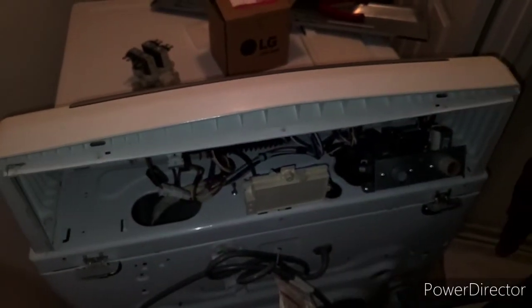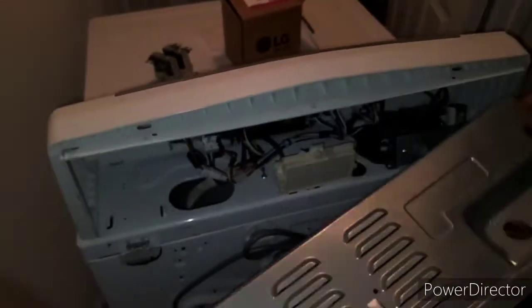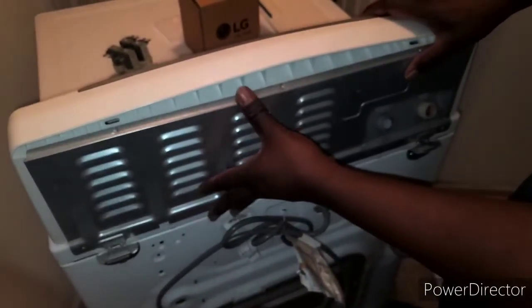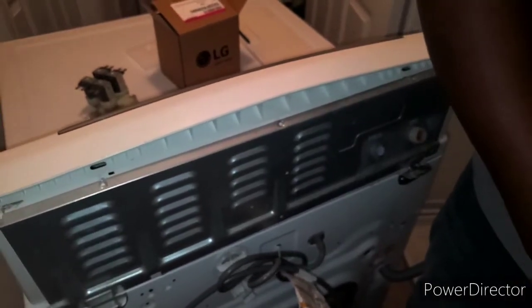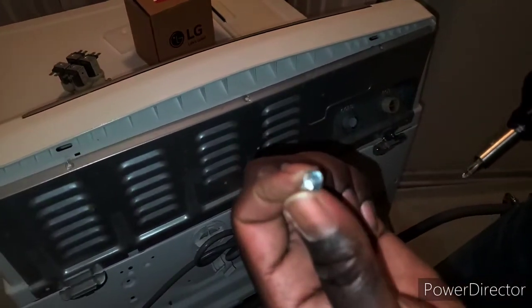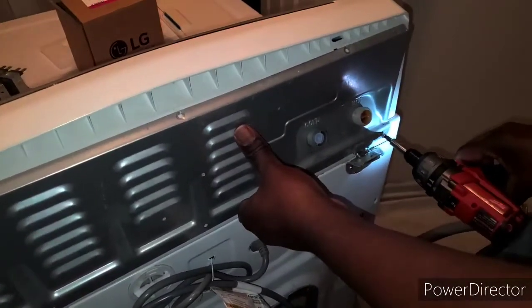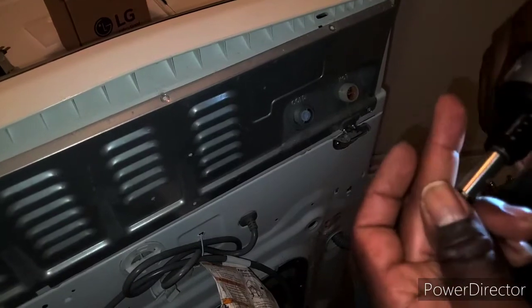Now you're going to put the back panel back on — lean it forward, put these little tabs in: one, two, three, four, five. Since they're lined up, just lean it back. Now put this metal shield back on. The screws with hex heads go at the bottom — they go into the metal part of the washing machine. Everything else goes into plastic, so they are a different type of screw.